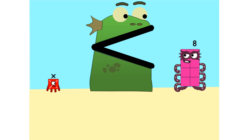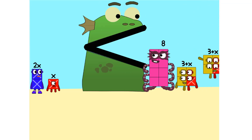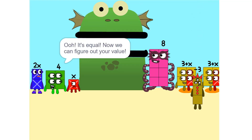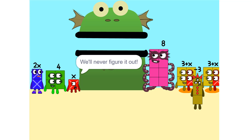Too heavy. So we add some more. Two. That's X. Equal to two X. Nope. Ooh, it's equal. Now we can figure out your value. But four, there are too many numbers. We'll never figure it out.